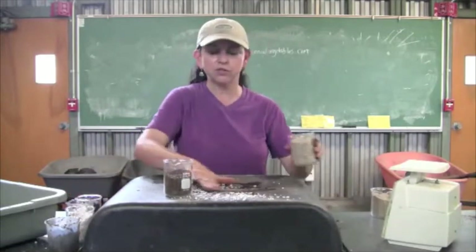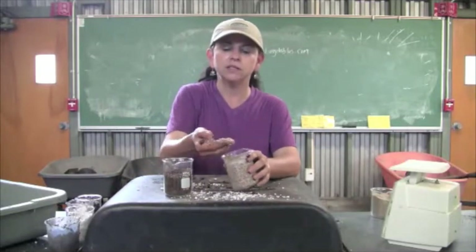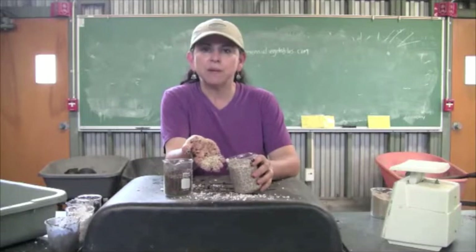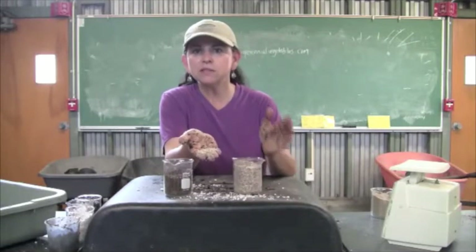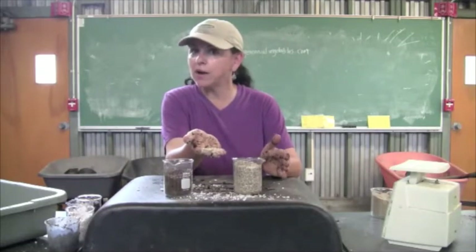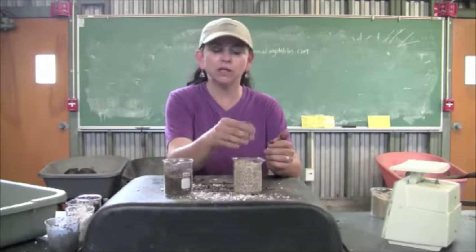The next ingredient you see in a lot of artificial mixes and nursery mixes is this, and this is called vermiculite. Vermiculite is expanded mica, and it's like thousands and thousands of layers that trap water and trap air. So it's in between peat moss and perlite.